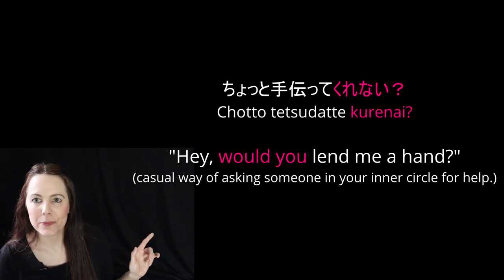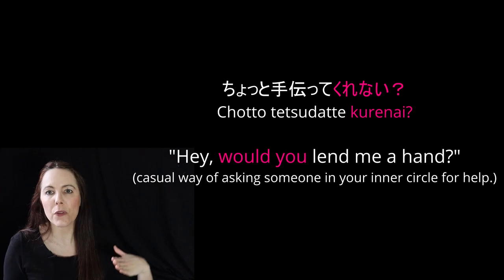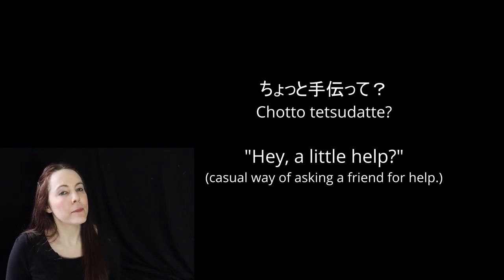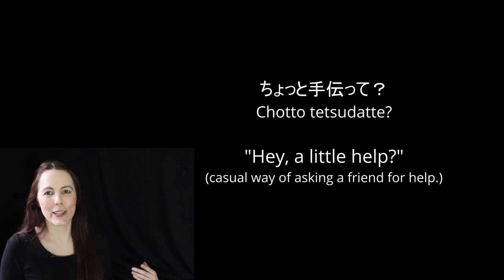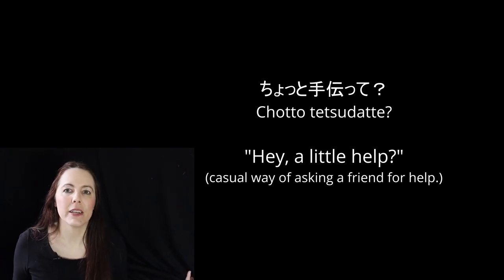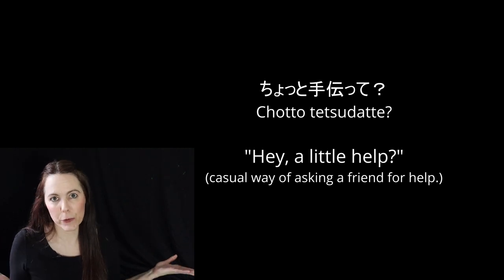Chotto tetsudatte kurenai? This is more for people in your inner circle that you're either of equal status with — like you're friends, the same age — or they're of lower status than you. It's a casual way of asking someone you know for help. Chotto tetsudatte? Even more casual — it's like 'little help' or 'little help, please.' If this is with people you know and are of equal status with, it's not rude; it just shows you're close. But if you used this pattern with somebody you don't know very well or someone of higher status, it would be rude.